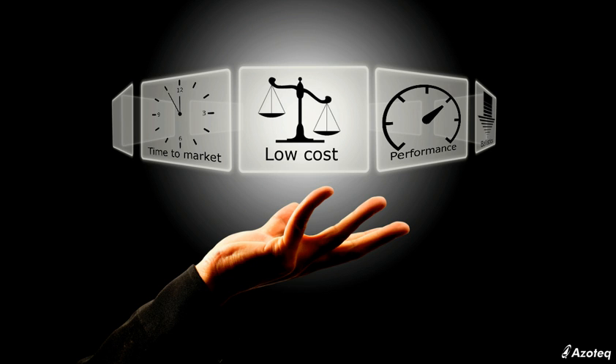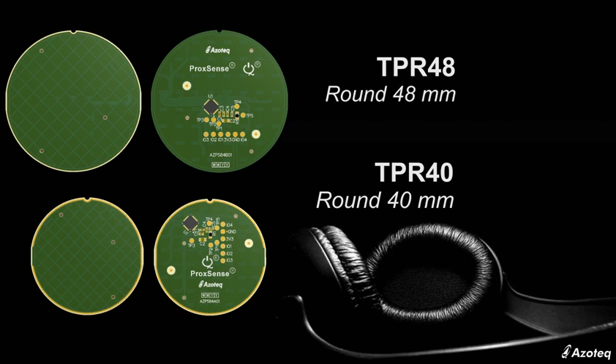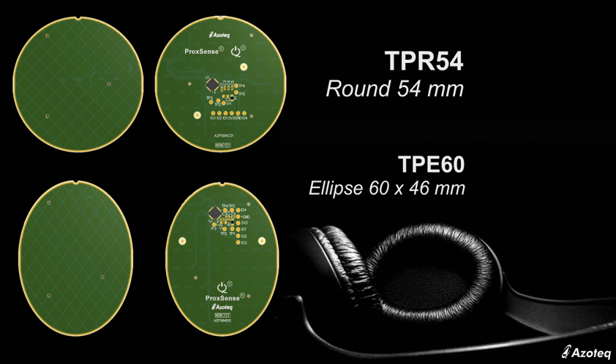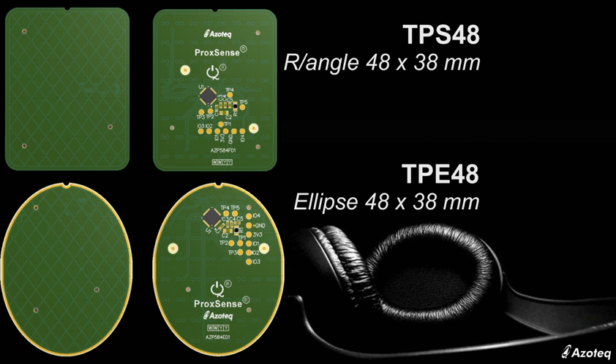Customers now have the advantage of speeding up development and time to market by designing in a standard module. At launch, the family includes six modules aimed at the Bluetooth headphone market, as well as two modules aimed at remote controls and other applications requiring a small-sized trackpad.